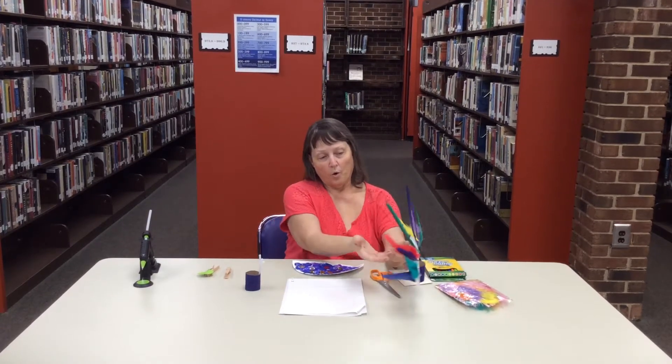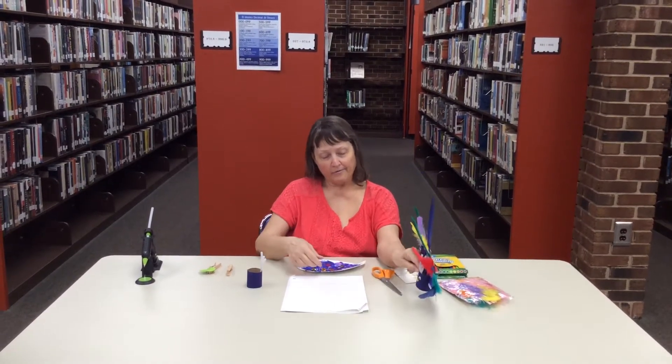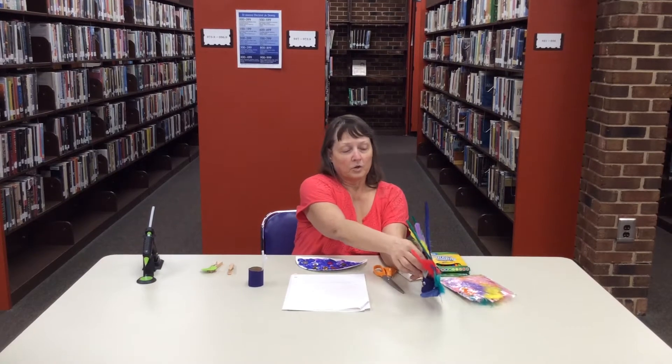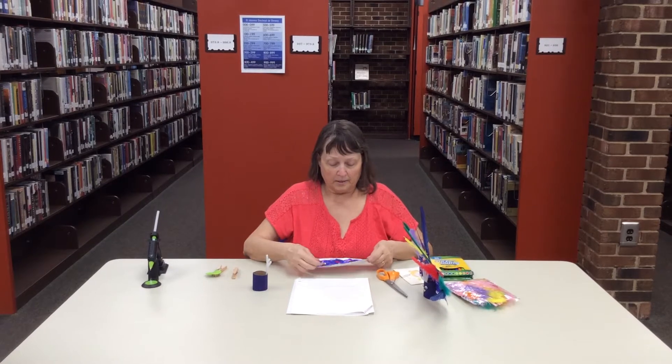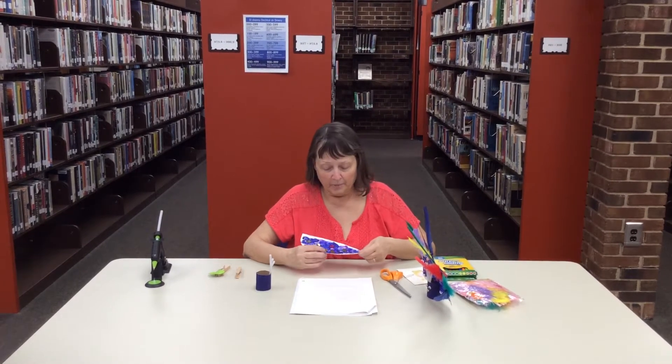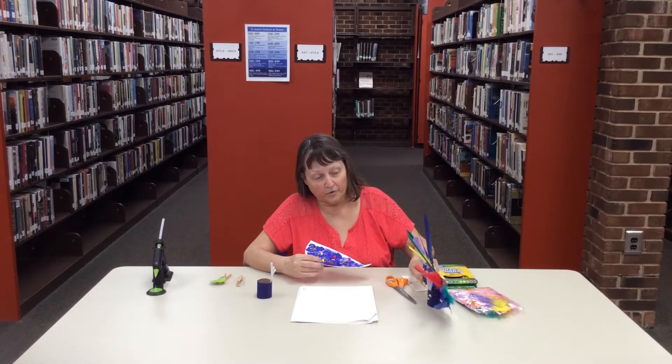First you get a whole plate and you cut it in half. You just fold it in half and then cut where it folds. I've done some things ahead of time because it takes too long for things to dry.